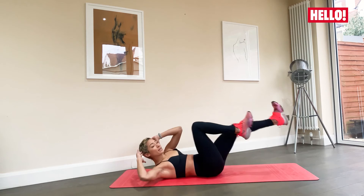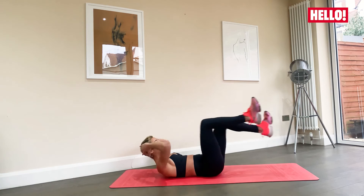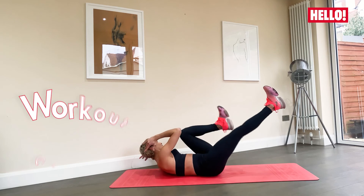And breathe. Good. 10 seconds. Almost there. Keep pushing. Breathe. Four, three, two, and one. Well done. Good job. Well done. Thank you so much for joining me, guys. You can find more of my workouts on my YouTube channel or on my Instagram at Karen Hauer.